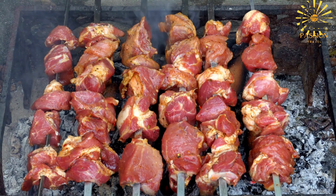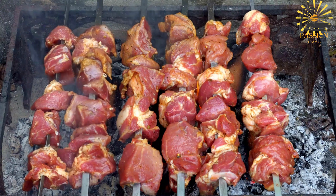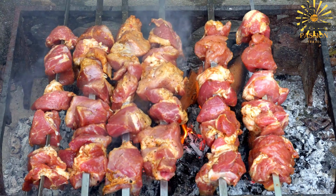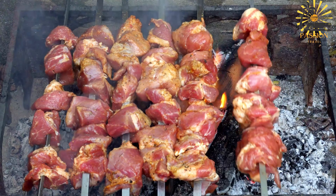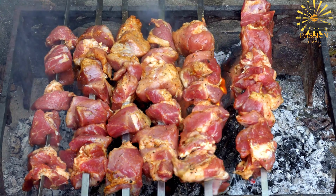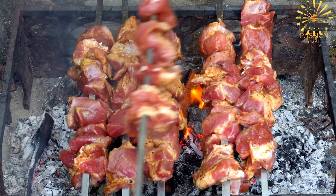Add the cubed chicken pieces to the marinade, ensuring they are well coated. Cover the bowl with plastic wrap or transfer the mixture to a resealable plastic bag. Allow the chicken to marinate in the refrigerator for at least one hour, or ideally overnight, to allow the flavors to develop. If using wooden skewers, make sure to soak them in water for at least 30 minutes prior to assembling the brochettes, to prevent them from burning on the grill.